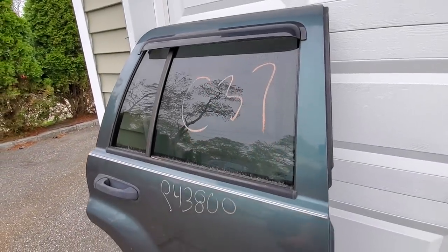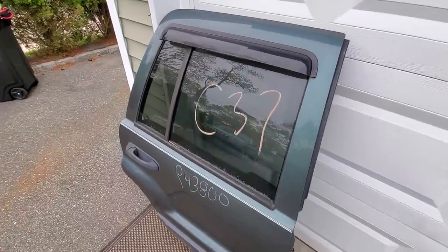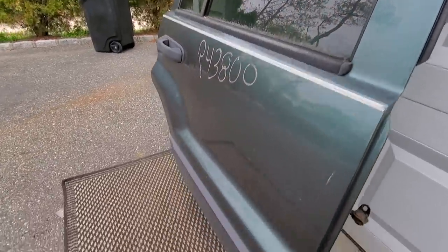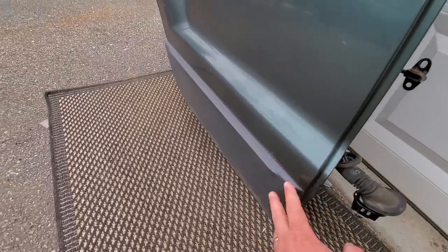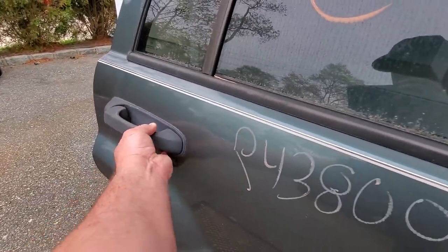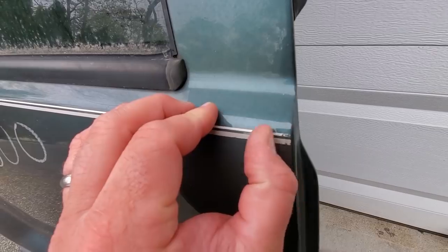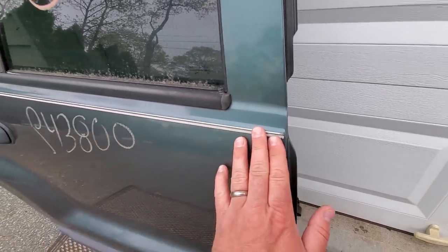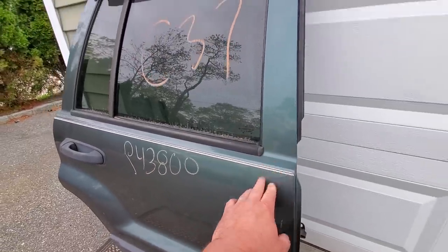Here it is guys — our junkyard door score. This is gonna be a replacement door. Now if you look closely, there are three issues: one, we have Laredo cladding we'll need to swap with my Limited cladding that is painted. The second issue is the door handle — this is the plastic door handle, we need one that's painted. The third issue is this ugly painted-on pinstripe, which is the least of my worries.